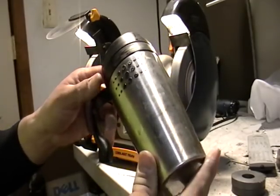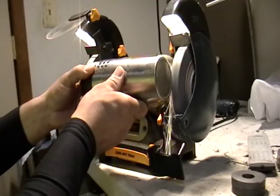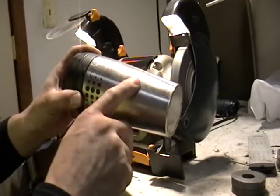Alright, we're going to use the mug and put it here. See those sparks? That's steel. That shows you right there — that's stainless steel.